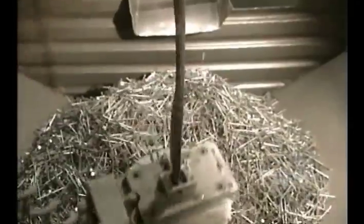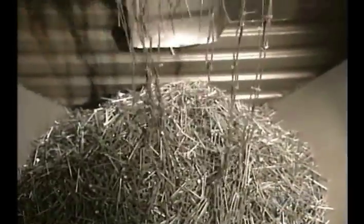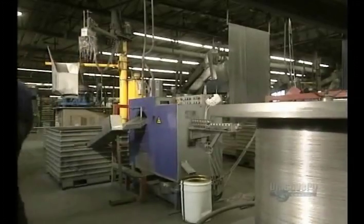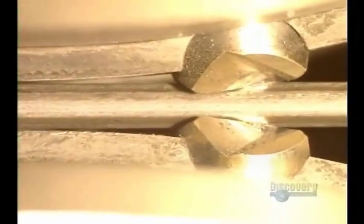Now they're going to cut the wire into little rods. The cut rods are gathered up with an electromagnet and dumped into a machine that will process them. Here the rods are made into nails.